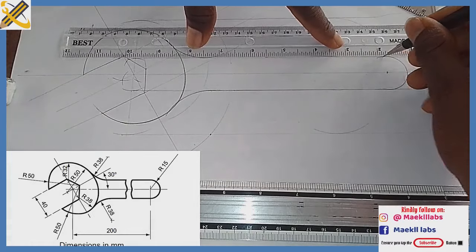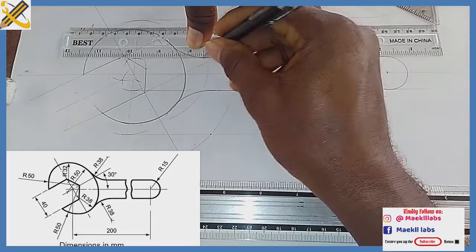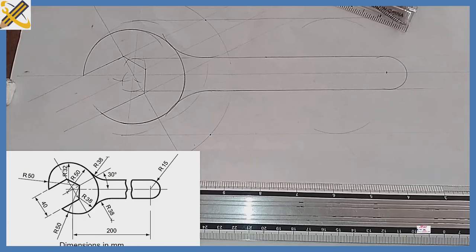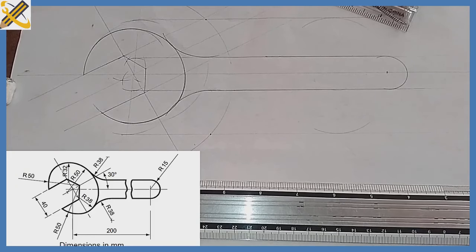That is the construction of that particular spanner on the screen. Kindly ensure you subscribe to this YouTube channel and also refer it to your friends who might be in need of it. Thank you.